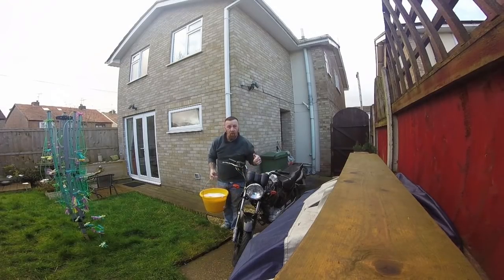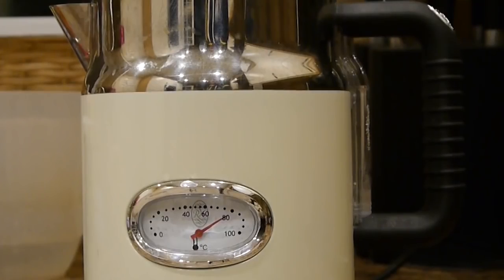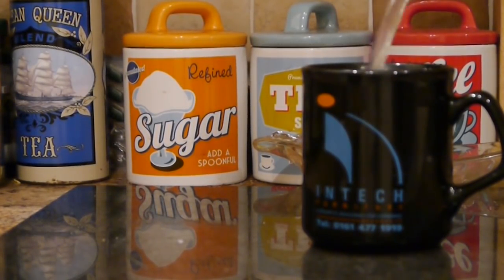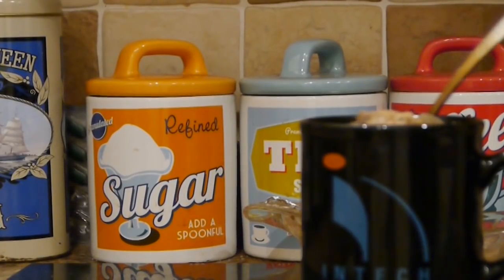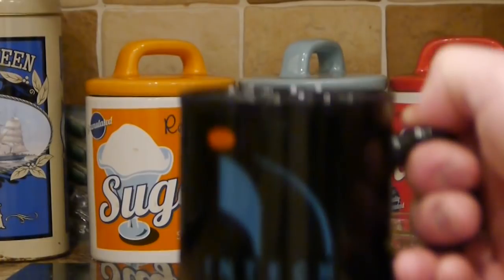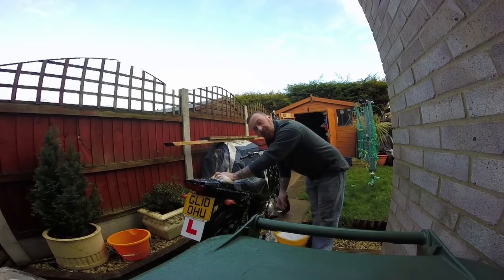Good morning - while I'm washing up I need to do this, so pop the kettle on and just wait for it to boil. Chuck in the tea bag, pour in the water, stir and squeeze the bag, add your milk, stir again and there's your cup of tea done.